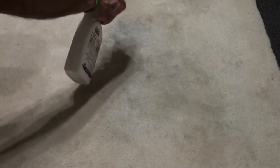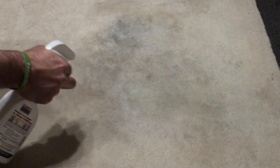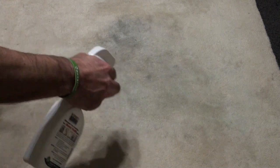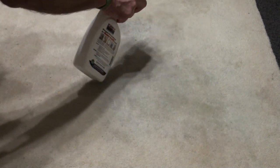We'll see if we can actually get that out. So just going to literally spray it, just cover all that stain with a light coat of the heavy traffic cleaner. What we'll do is just leave that for about five minutes.